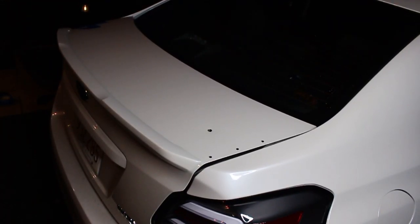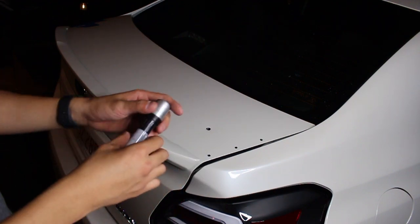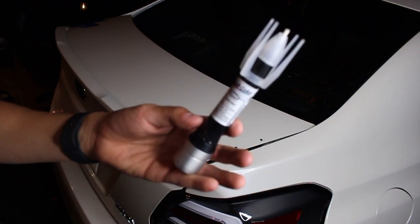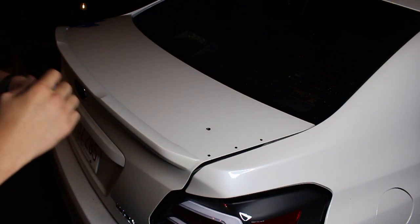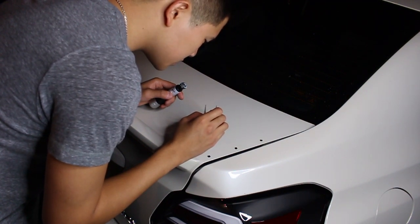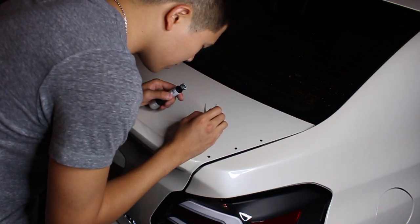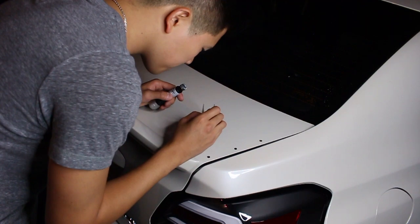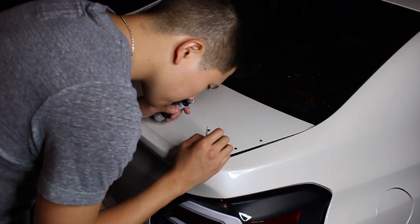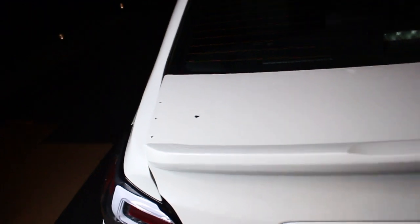Alright guys, this hurts my soul but we have all the holes drilled. Since this is straight-up metal, we're going to use some touch-up paint - Subaru Crystal White Pearl - to touch up the metal parts and make sure it doesn't rust. Funny story: I actually spilled most of the paint on the driveway because I almost tripped and fell.